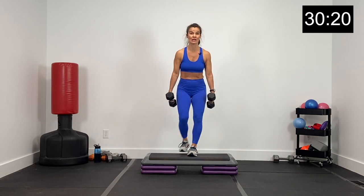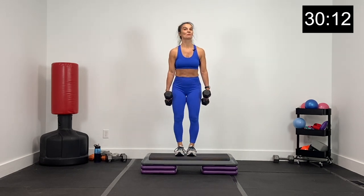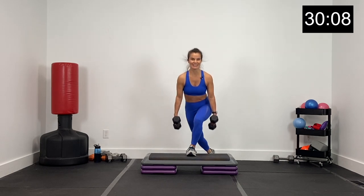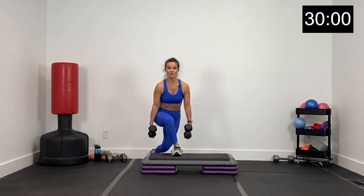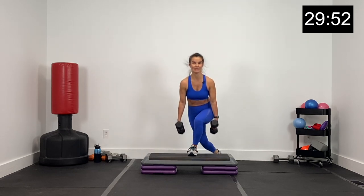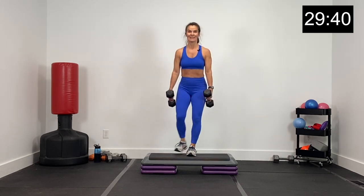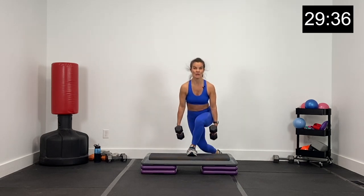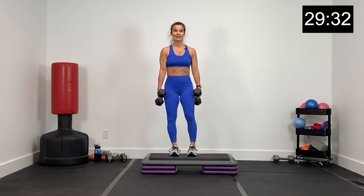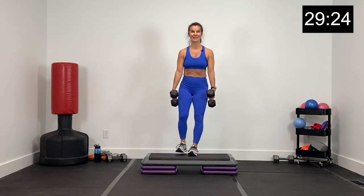15 seconds on the box — curtsies. We're just going to curtsy left and right, using the step to deepen our range of motion. Jump in with me — three, two, and one. Curtsy down each foot, core nice and tight, chest up, shoulders back. Using that curtsy foot just to step back and to the outside of that front knee. Getting low, using our box to add all this range of motion. Inhale on the lunge, exhale as you come up. About 12 seconds, then we've got upright rows. Three, two, and one.